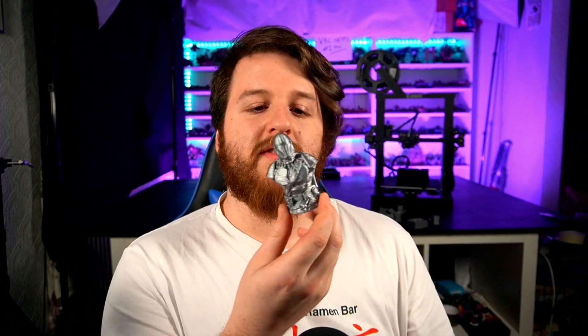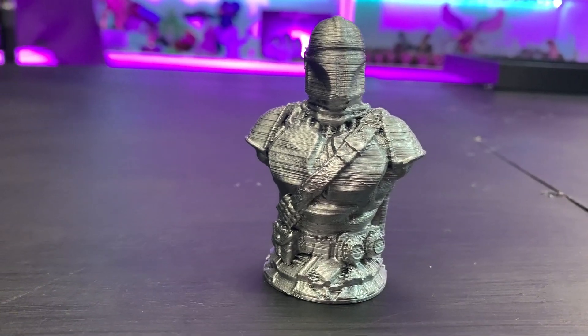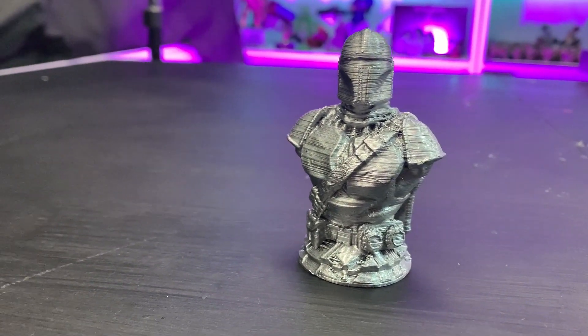I then changed the PLA and did some retraction tests — the cooling towers where you have different retraction distances — and got one that was nice. So I changed those settings and hopefully had no more stringing issues. I then printed another Mandalorian in black, but this was a test so I just sprayed it silver as well. I only have two colors of PLA. This is at 50% size and it was looking a lot better — there was no stringing on this, and we've still got a little bit of layer line inconsistency but not as much as before. So we've got three Mandalorian busts now.